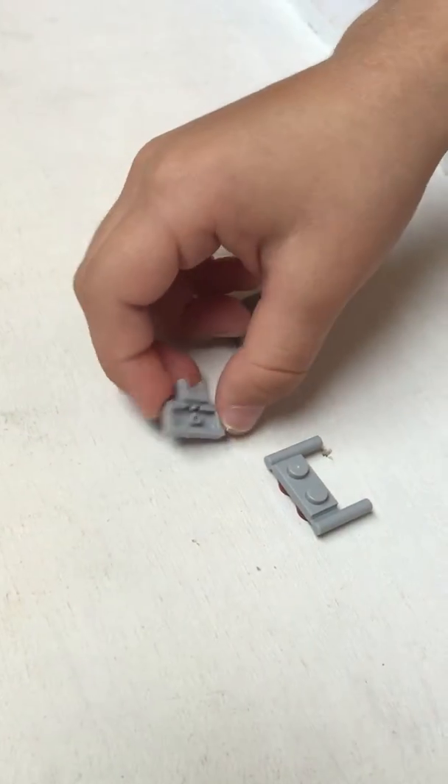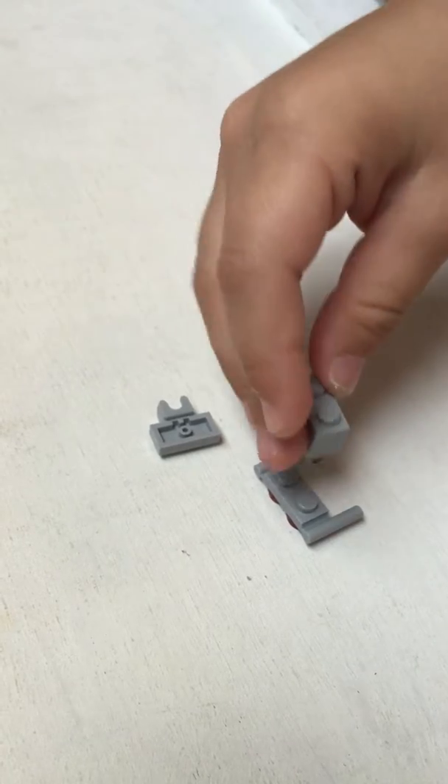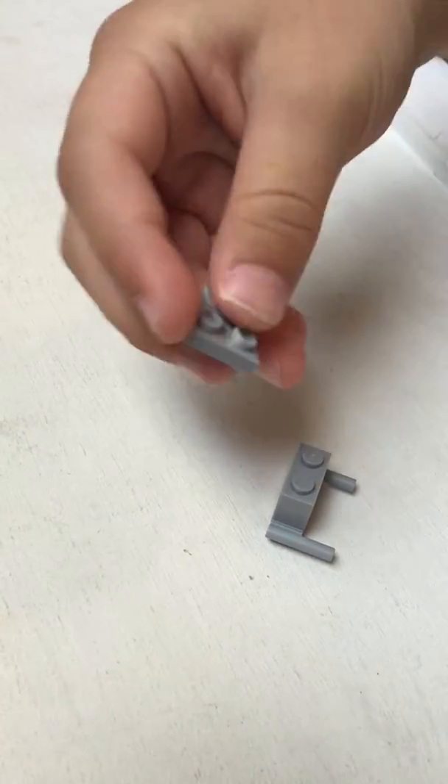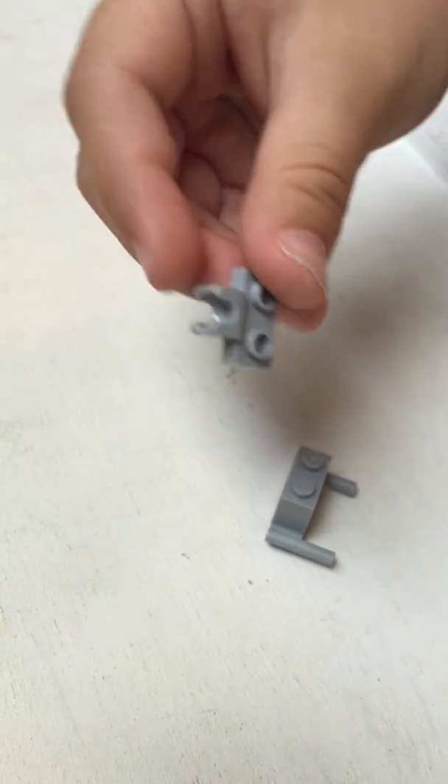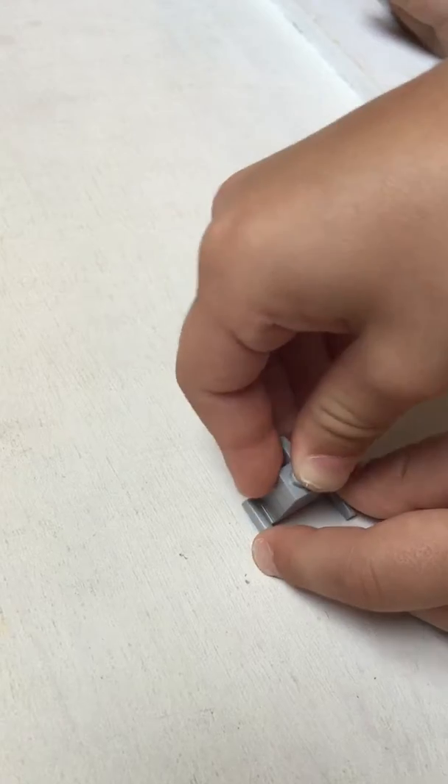Then you're going to take this piece, a 1x2, place it right there, and take this piece, place it right there.